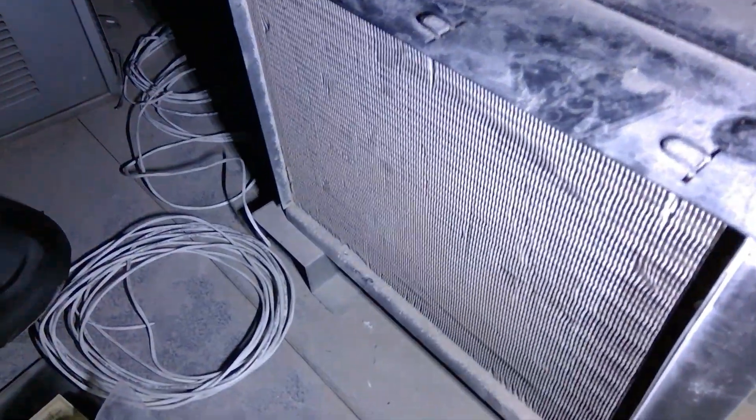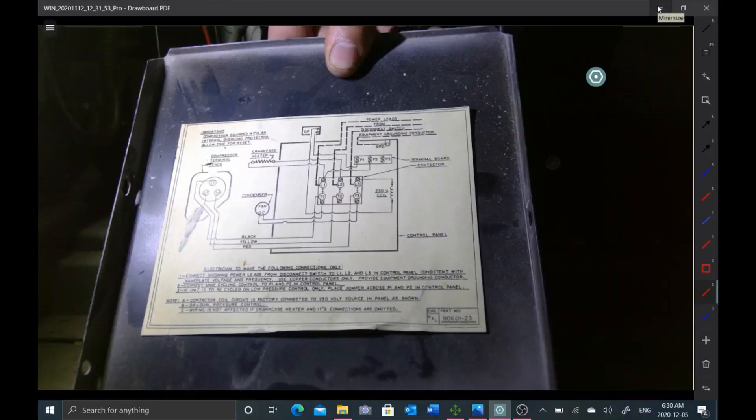Alright, so next I'm gonna get up on top of this box. It is super tight up here, so this is why you don't want to be going up and down — you just want to make sure you're doing all your checks in the box first. The unit is very dirty and has not had maintenance in a really long time. This is the first time I'm servicing this unit.